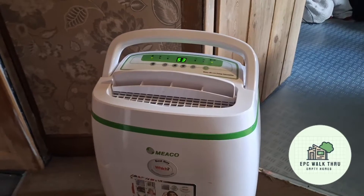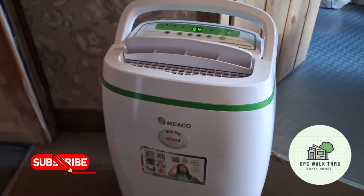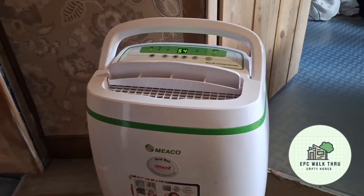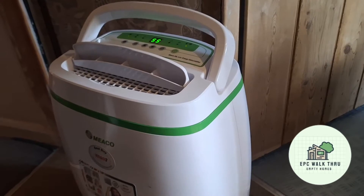Welcome back to the channel. This dehumidifier runs most days in the winter to extract water from the air and reduce the humidity.